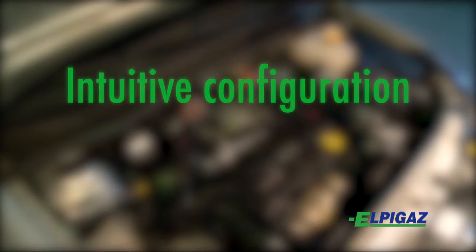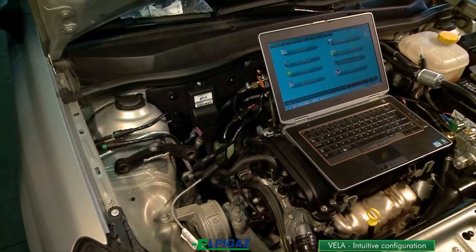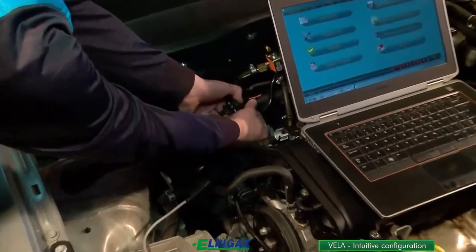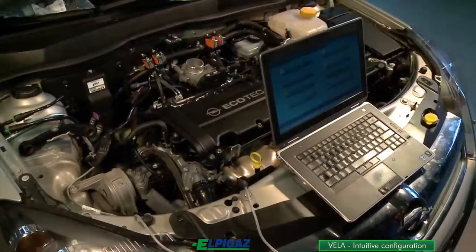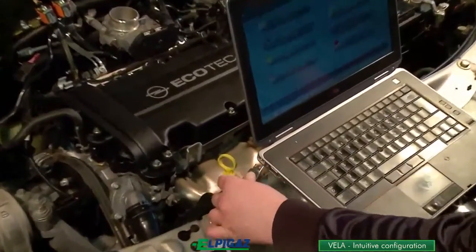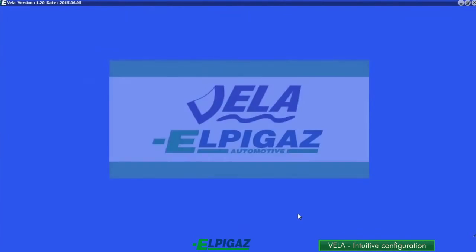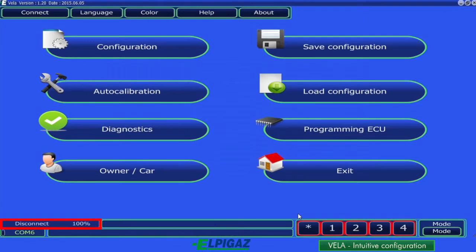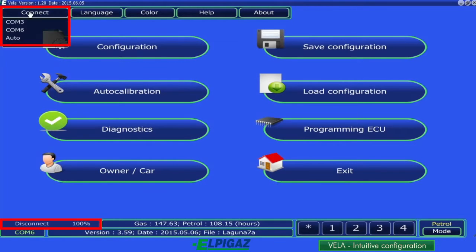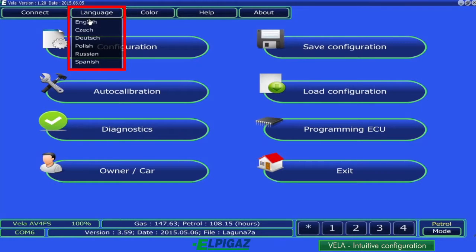After installing the Vela system, for the configuration of the software, it is necessary to use an interface unit which needs to be connected to the appropriate socket instead of the switch harness. The other interface connector is connected to the USB socket of the PC. In order to enter data into the configuration page, it is necessary to launch the CONNECT procedure to obtain data exchange between the PC and the Vela controller. If necessary, select the appropriate language.